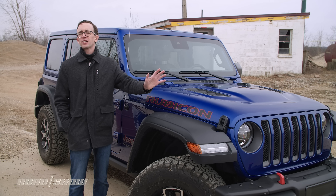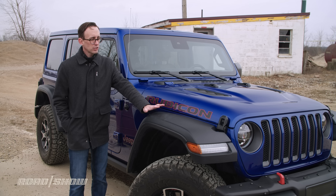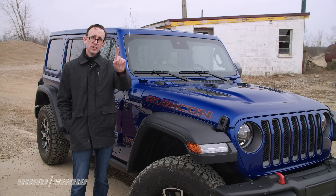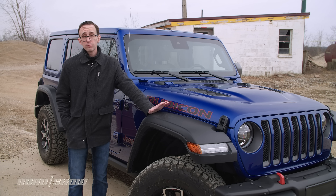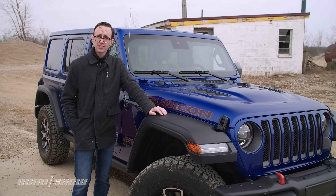Don't get your boxer shorts all in a bind — I was just kidding about that stuff. This machine is an absolute beast, and I will be taking it off-road, so make sure you stick around for that. But while it's still reasonably clean, let's cover a few basics.